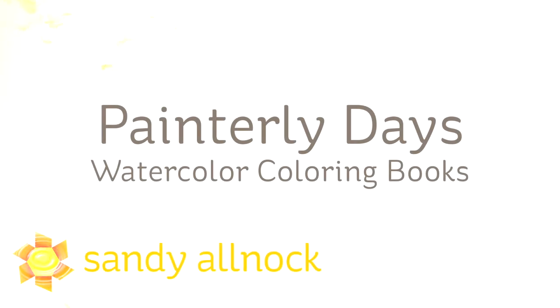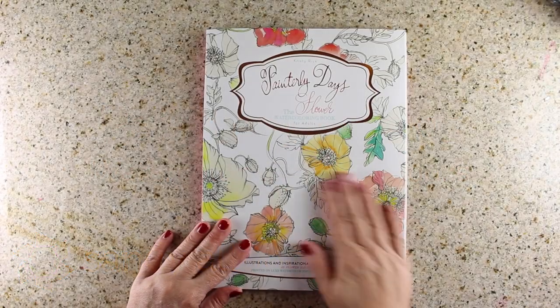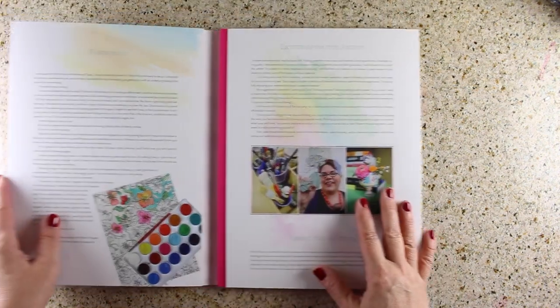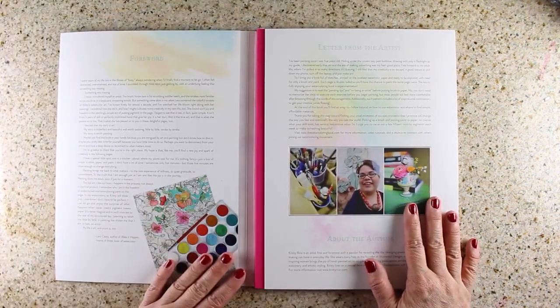Hi there, my name is Sandy Olnok. I'm an artist and paper crafter here on YouTube and I want to share with you the new Painterly Days watercoloring coloring books. These are new. I've just got one of them — thank you to Christy Rice for sending it to me so I could review it and play with it and try it.